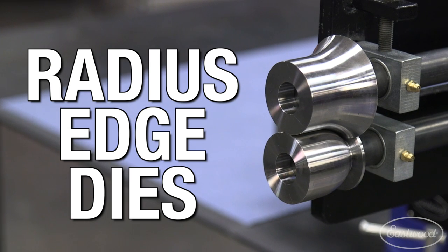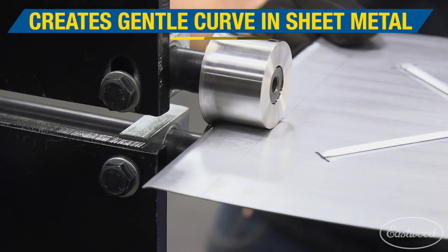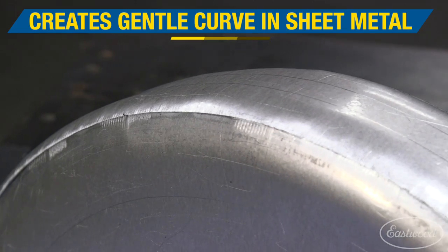Our latest addition is a set of radius edge dies. These dies allow you to roll a radius on the edge of a curved or straight panel. You can create motorcycle or car fenders, gas tanks, or any project where you need a gentle curve around an edge.